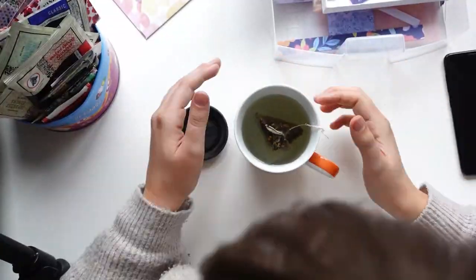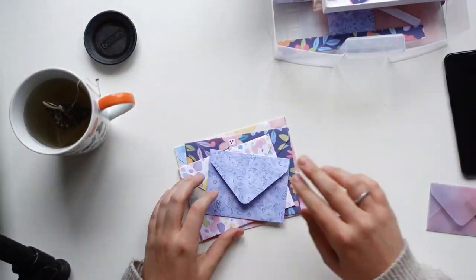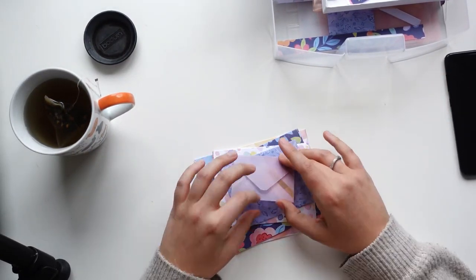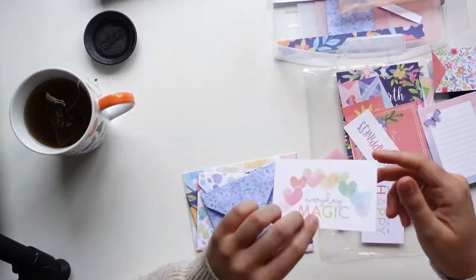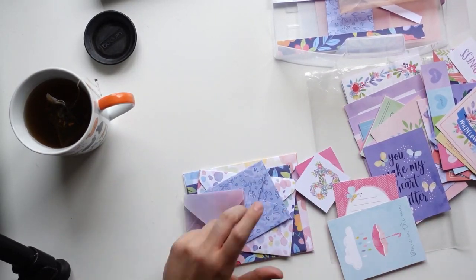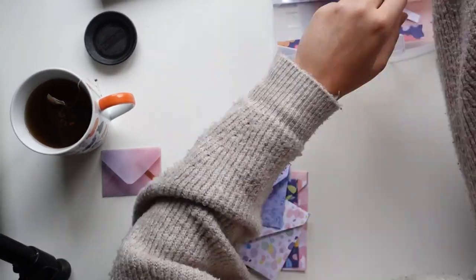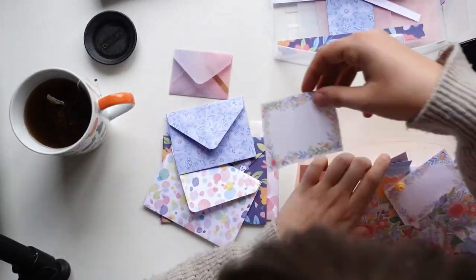Then you decorate the tops of the envelopes — I also decorated the insides a little bit so it would be a fun and cohesive project. I decided to go a little bit playful: I almost staggered them, one tilted a little bit to the left, the other tilted a little bit to the right, just so it doesn't look too perfect. It literally looks like you've thrown a bunch of envelopes onto a pile, but in a fun way.